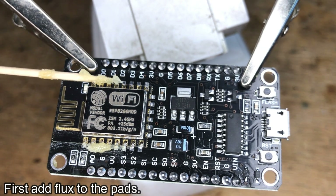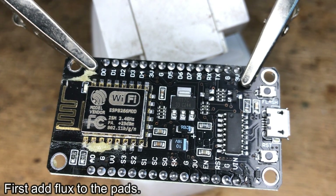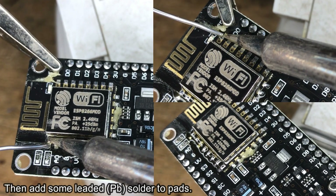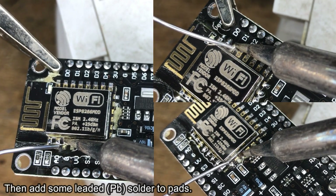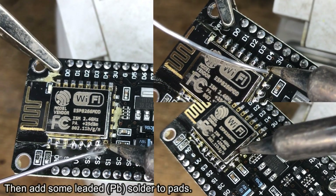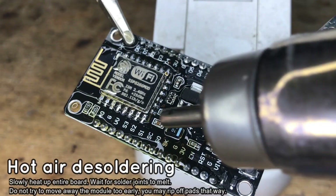Let's start with adding flux to the pads — flux will make soldering easier. Then add some PB solder to the pads. The PB solder will mix with the lead solder which was used by the factory, and it will lower the melting point of the joints.